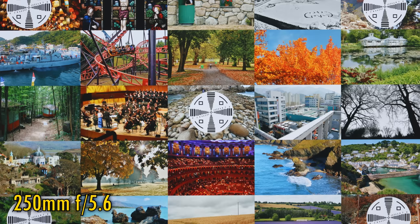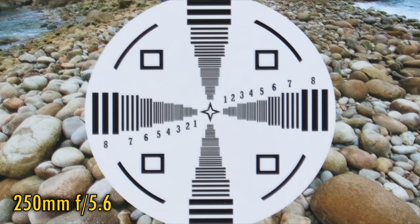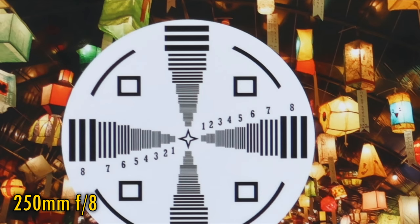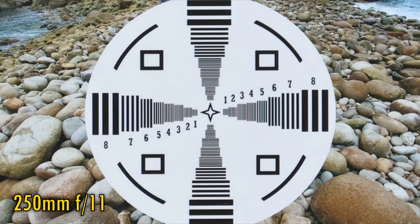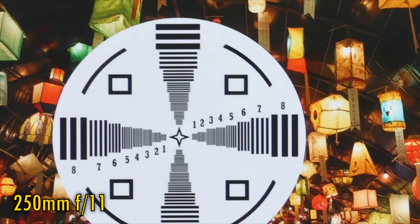Finally, let's zoom all the way into 250mm. At the maximum aperture of f5.6, the lens is rather soft in the middle of your images and over in the image corners too. Stop down to f8, and the corners look about the same, but the middle of the image looks decently sharp now. Stop down to f11, and the middle looks the same, but the corners see just a tiny improvement. Again, stop down further than that and diffraction will just soften the image too much.